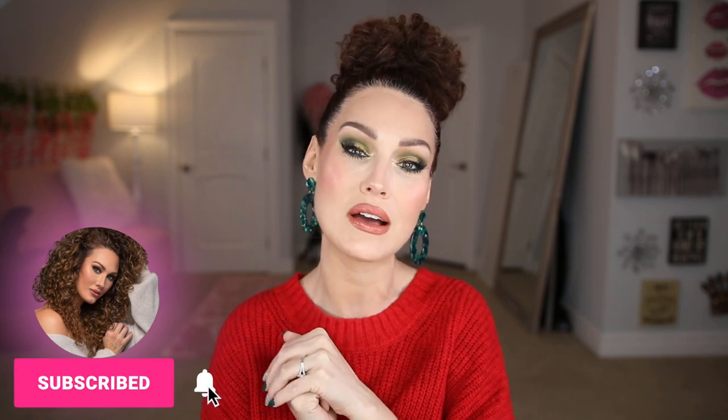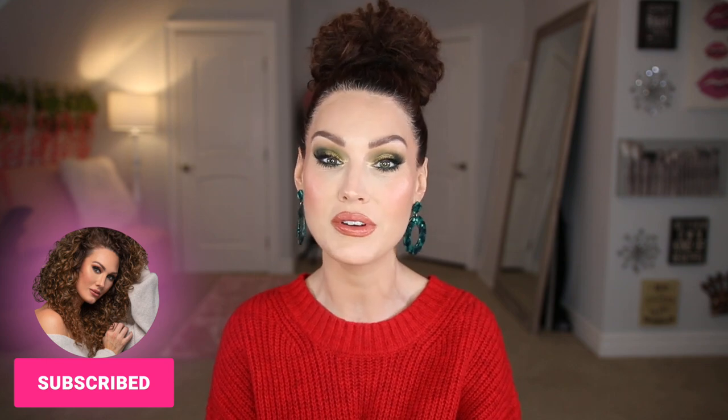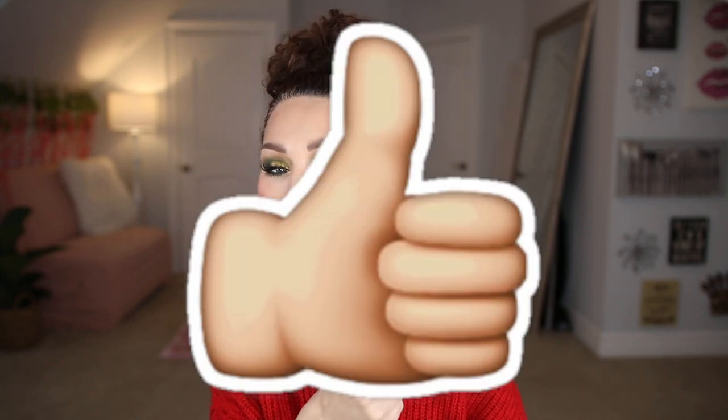If you're not subscribed to my channel already, go ahead and hit that subscribe button and make sure to turn the bell on so you're notified when I upload videos. If you have even a second, hit the thumbs up or thumbs down button and leave me a comment — it really does help the algorithm. Without further ado, let's jump into this video.